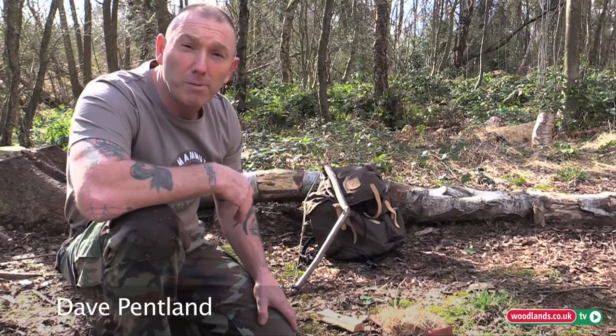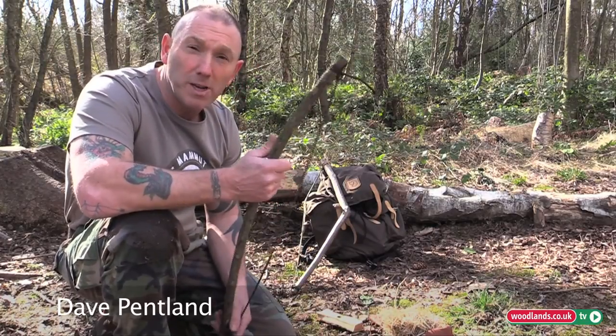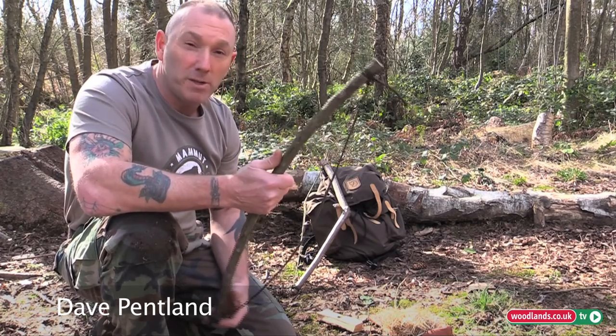Hi, I'm Dave and I'm going to demonstrate the bow drill. It's one of the primitive skills of fire by friction and it's basically rubbing two sticks together.